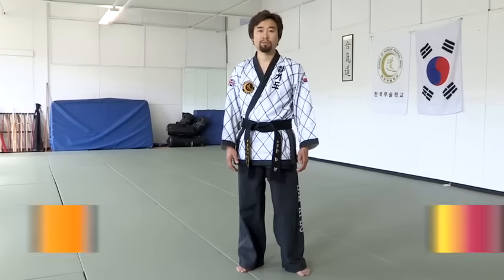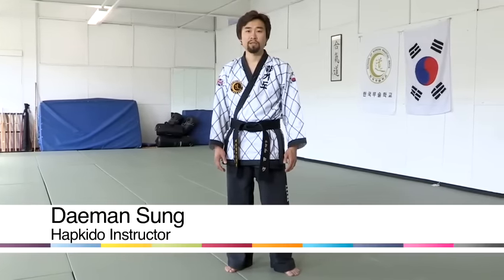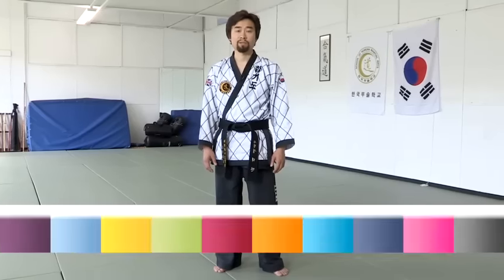Hi, I'm Damon. I'm from School of Korean Martial Arts, Hapkido, and I'm going to show you some Hapkido techniques.